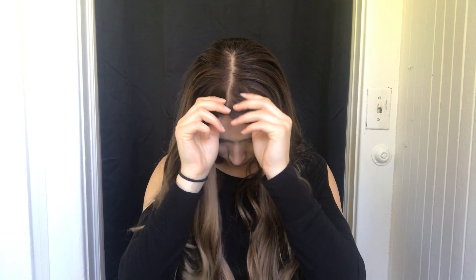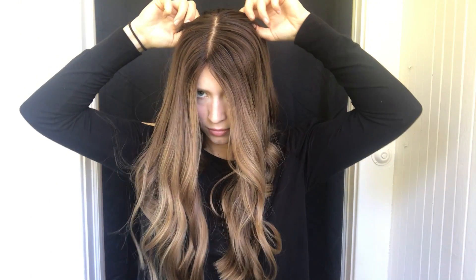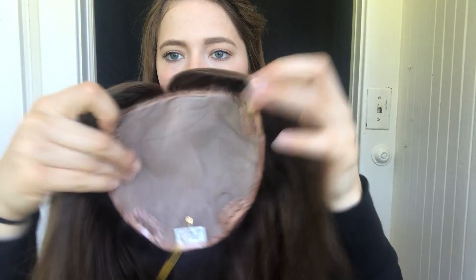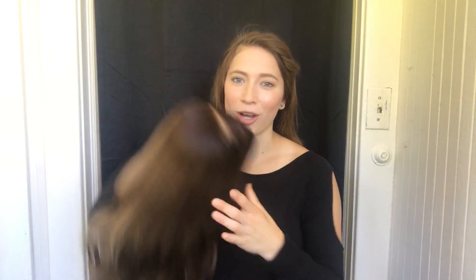Let me show you up close. It is 16 inches from the crown. Here's the inside of it — there's the silk top, and then there are clips all around. We'll put a link below for this exact topper.